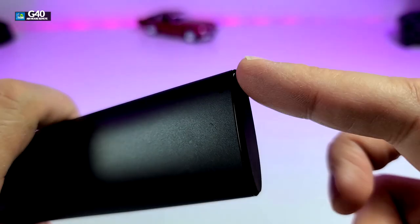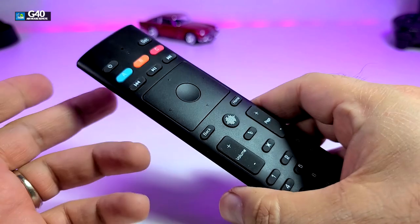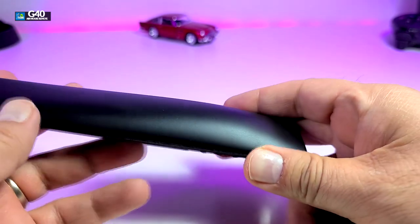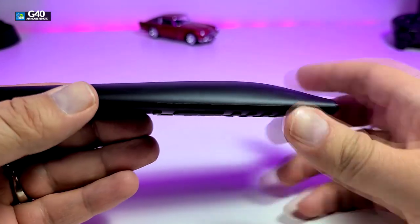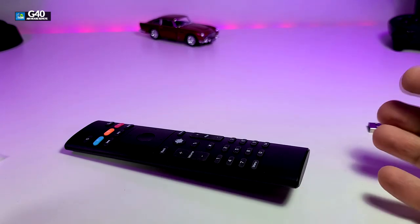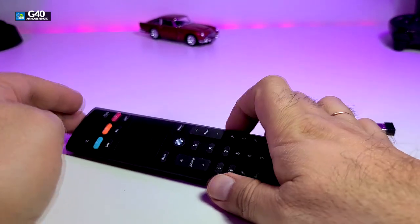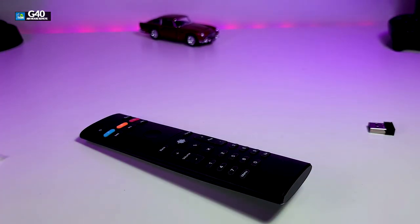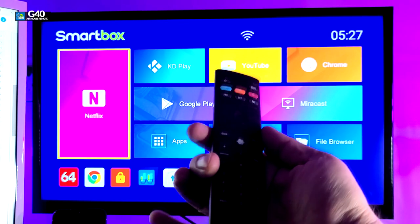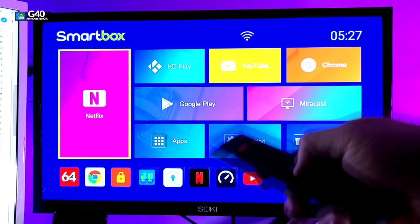The bottom part is designed exactly like the top. The manual says this is IR and should be able to pair with a TV — we will give it a shot and include it in the video if it works. I like that little arc design they've placed on it. One thing I noticed is that if you put it on the table it wobbles a little bit before going stable, which is cool, though I'd prefer it didn't make that little noise. Overall it's a really good product, so let's hook it up and test it out.